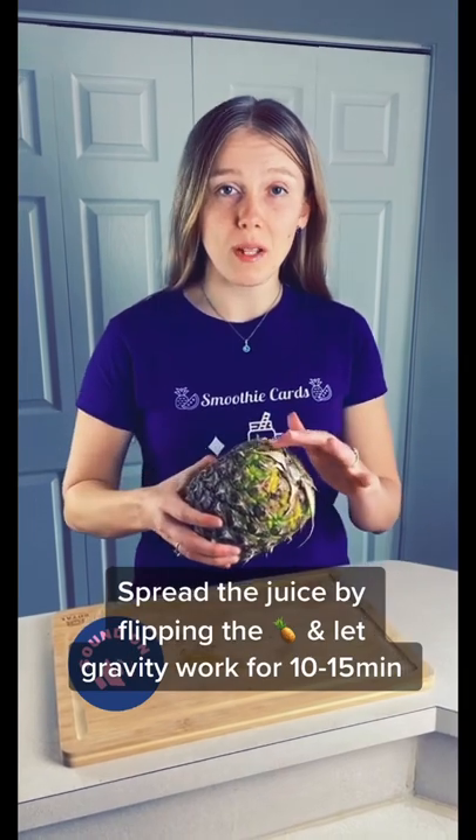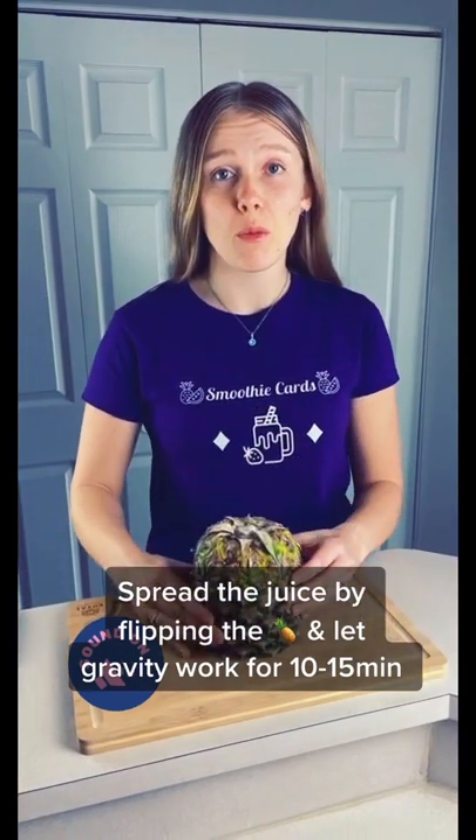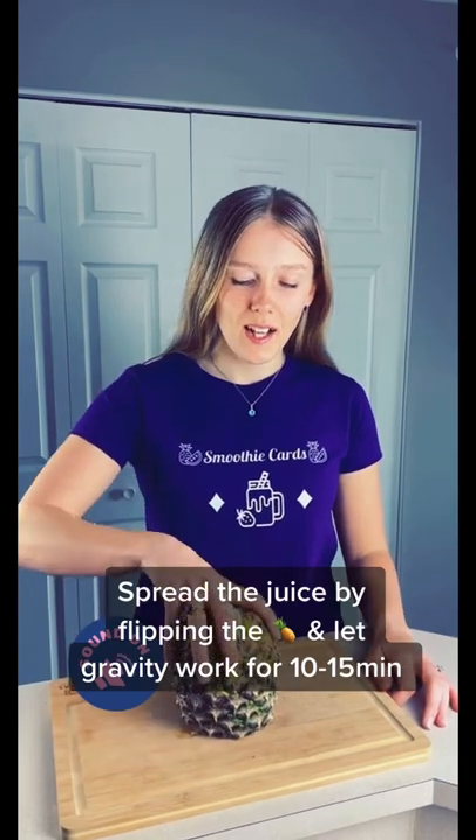Normally the juice pools at the bottom, so we'll flip it and let gravity work for 10-15 minutes. Now the juice is spread evenly throughout.